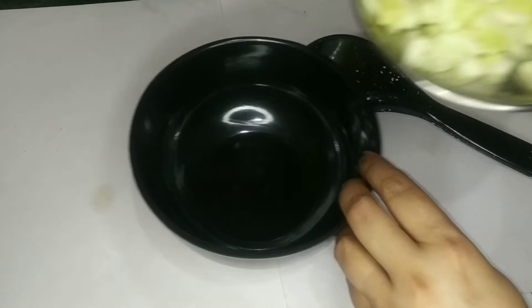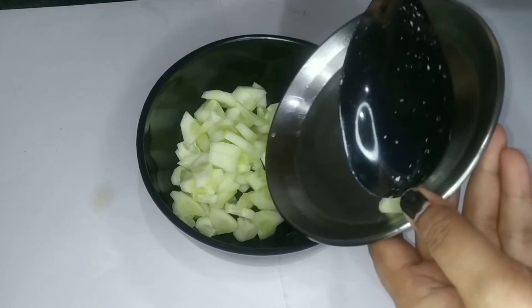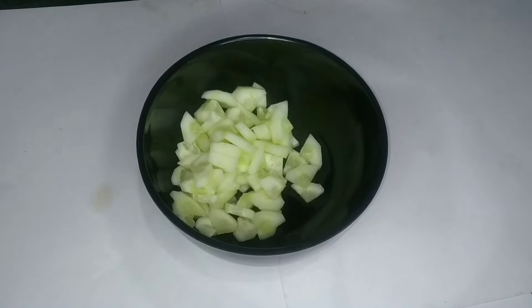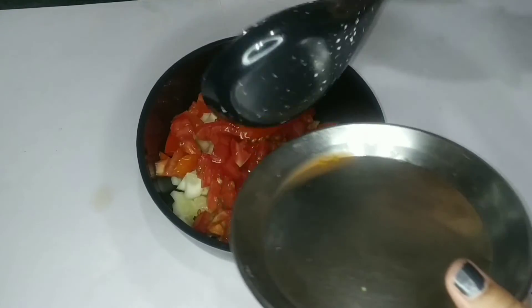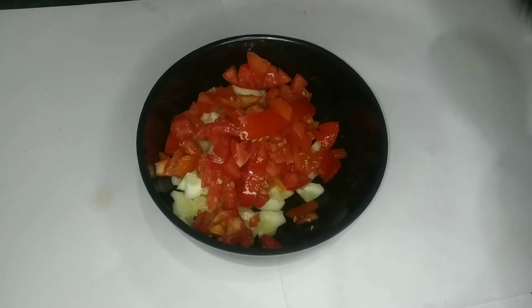First, put the bread in the bowl. Then, add tomatoes. Then, add the bread in the bowl.